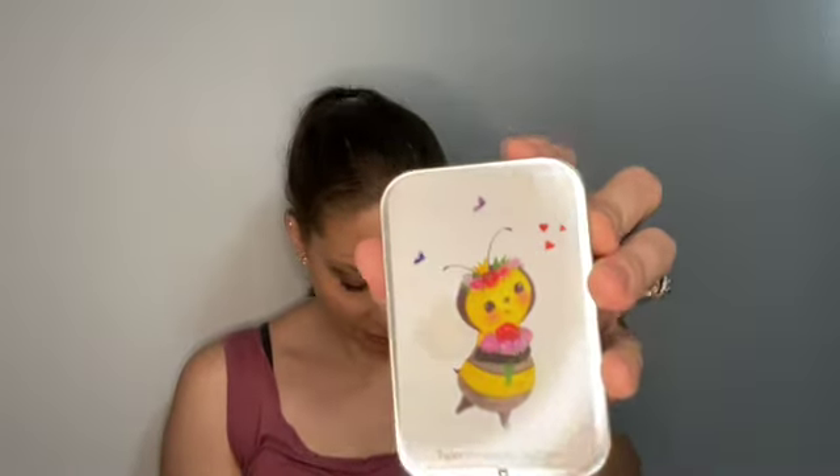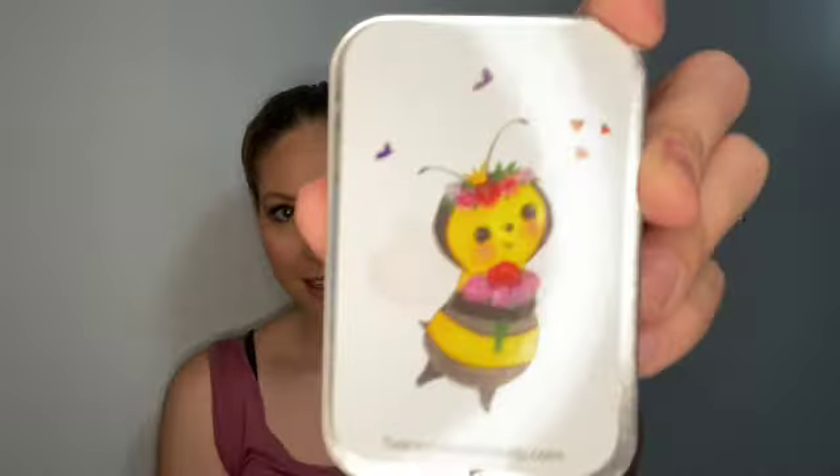And then we have a sweet honey notions tin from Twice Sheared Sheep. This tin features a sticker bearing a Yarnable exclusive watercolor bee painted by owner and lead designer Don Pricket. This is really cute — it's a little tin and it slides... oh, it comes off!